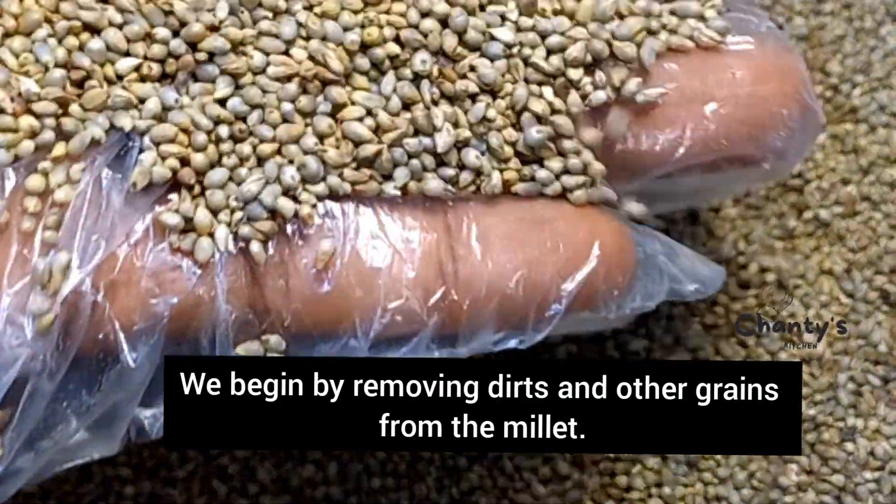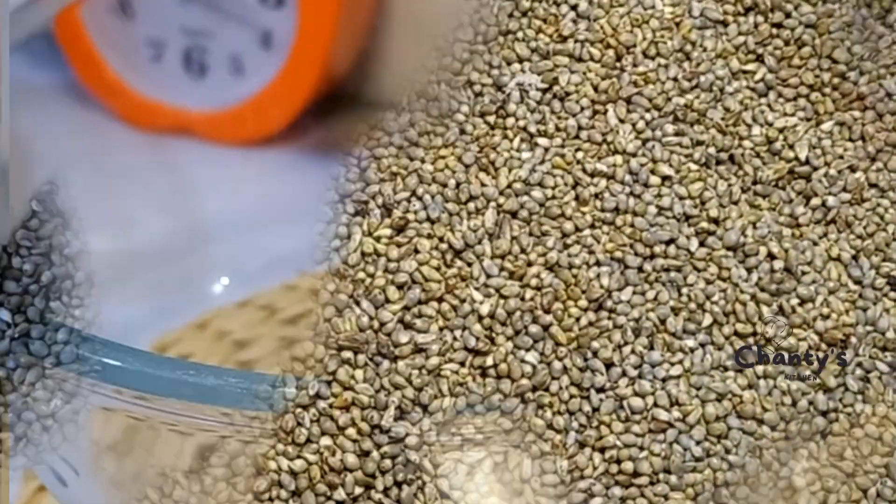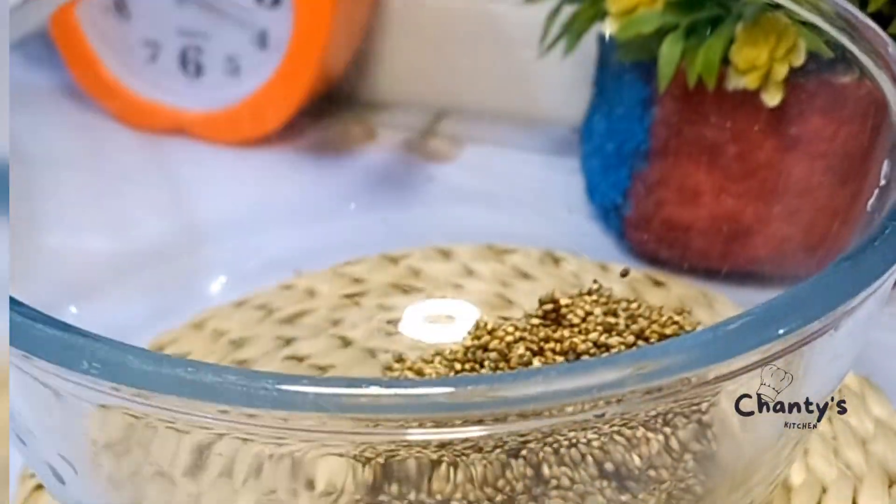First, we are going to remove dirt and other grains from the millet, and then we will wash it to remove dirt. Pour it into a clean bowl.